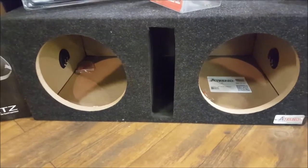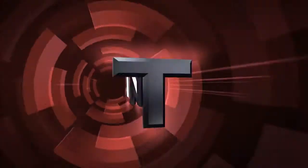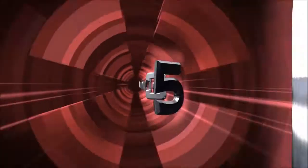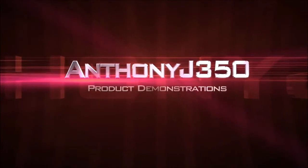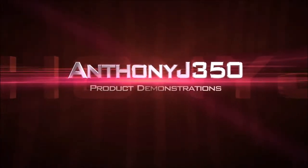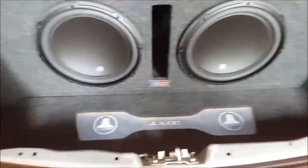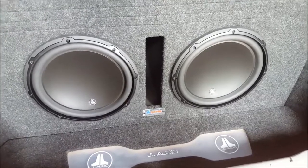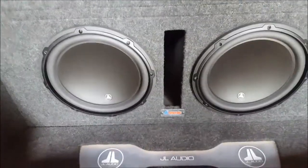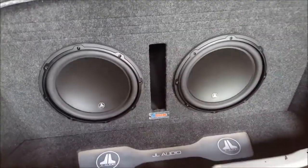Hey guys, so today I'm going to show you how to make a prefab box look more like it's designed to be in your car. Here I have a 2010 Mitsubishi Lancer that I've been working on for a few months, just in my spare time. What we've done is we've taken a standard vented enclosure from A-Trend and placed it, then built paneling all around it to make the trunk seem more complete and like it's supposed to be there.